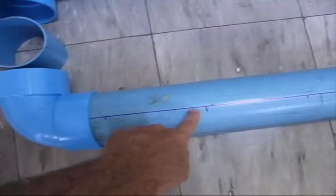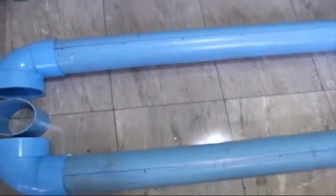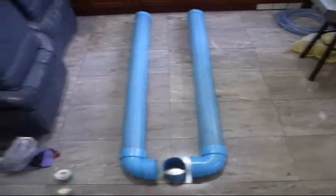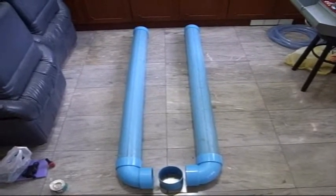I've marked the pipe about every 15 centimeters because we're going to grow small stuff like lettuce and so on. We're getting ready to glue it up and then we'll go from there.